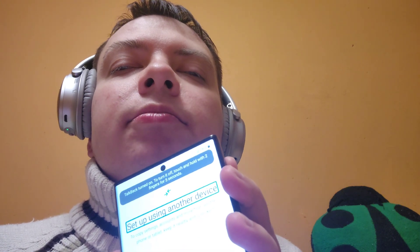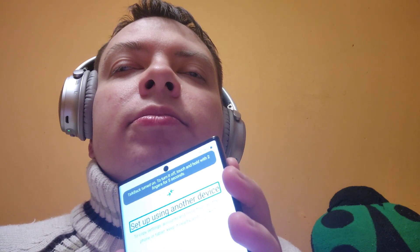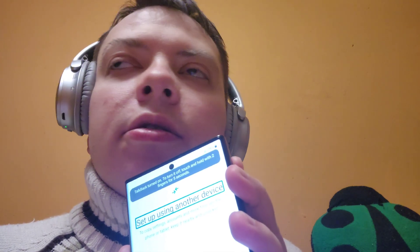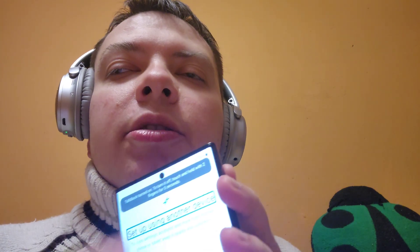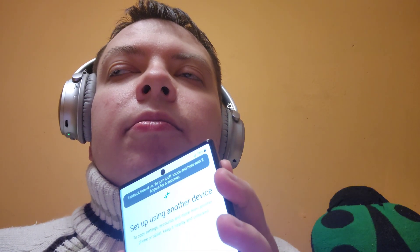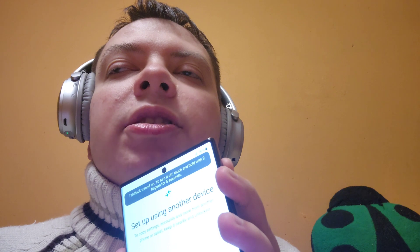Device setup — Setup using another device heading. Thank you for the offer, but we will not do that at the moment. iPhone registered sign. Skip button — double tap to activate.